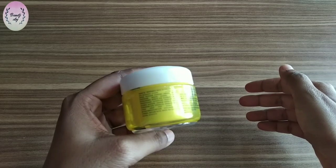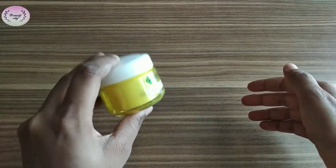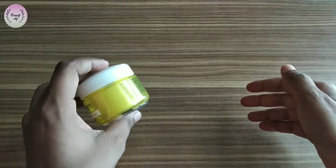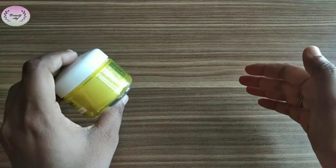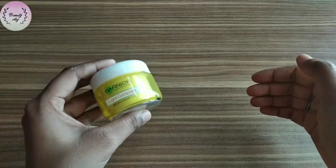If you talk about the ingredients, it's all on the packing. The main ingredients are lemon and vitamin C serum, which is very good for our skin. Lemon is brightening our skin — this is mainly a skin brightening cream.